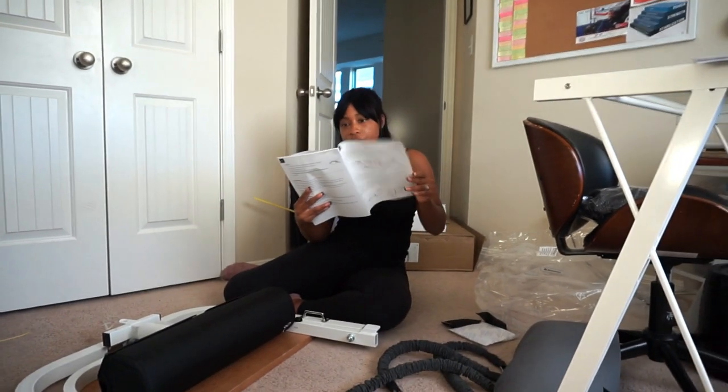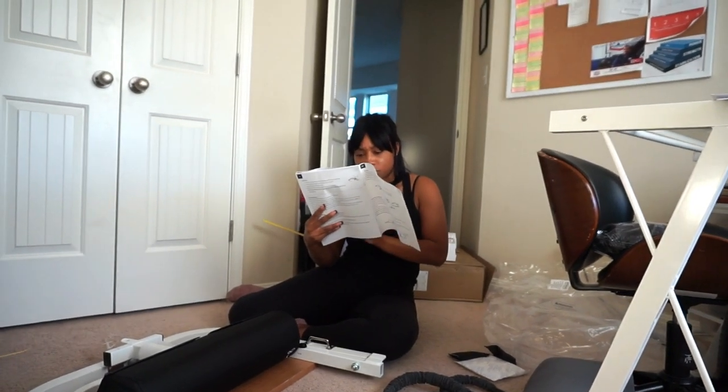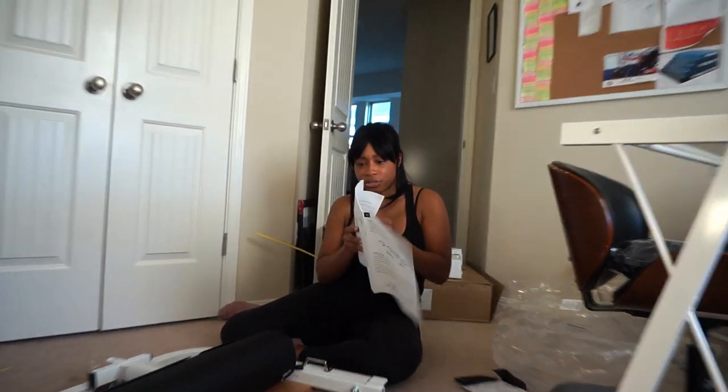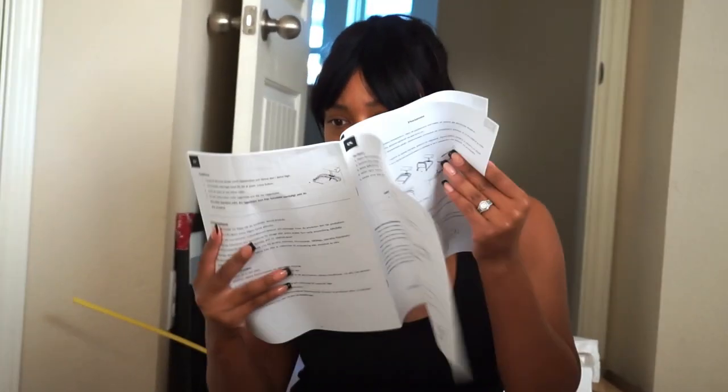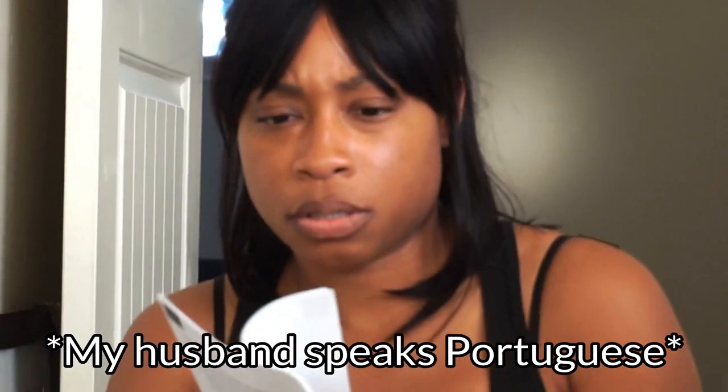Wow, these instructions come in like 50 different languages. Here's English, and this looks like Russian. These instructions come in about 50 different languages — that's pretty cool. Is one of the languages Portuguese? Yes, Portuguese is right here.